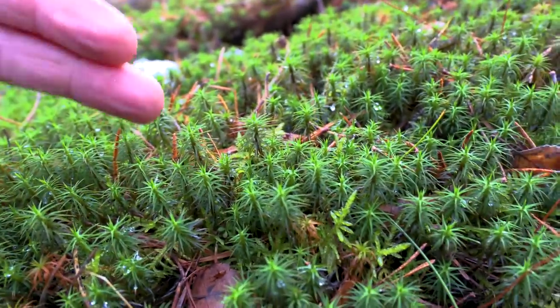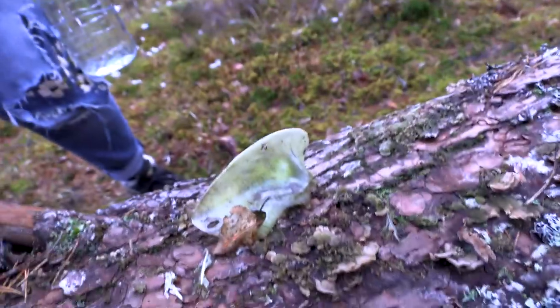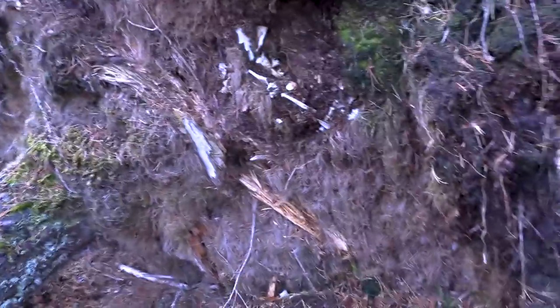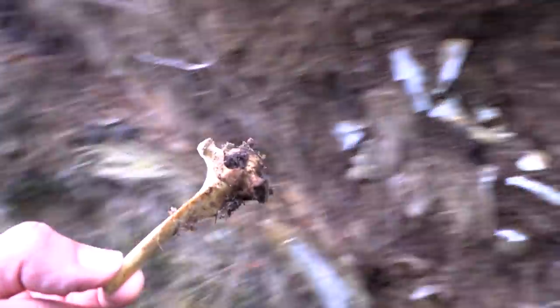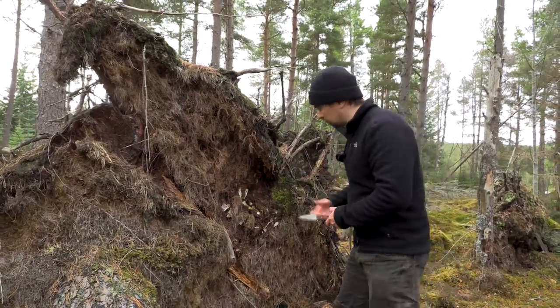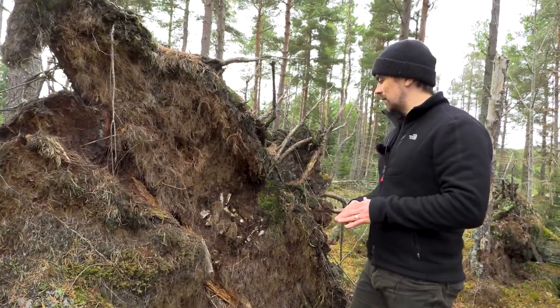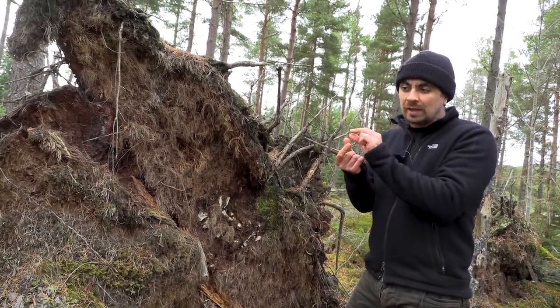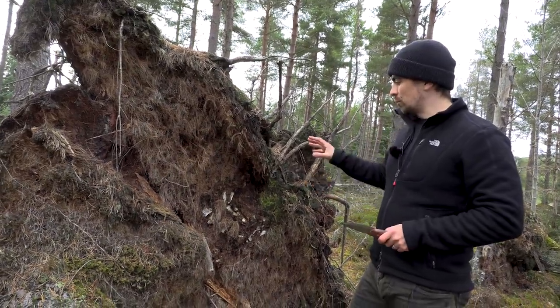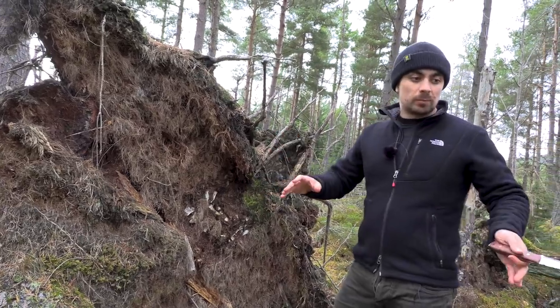Bones are a good material to make fishing hooks from because you can shape them and because they are strong. We found what looks like the remains of probably a dead sheep. The idea is that you kind of indiscriminately smash up all the bones and hope to get a really sharp shard, which you can then finish into a hook. So I'm going to remove all these horrible bones, break them all up, and hope we get lucky.